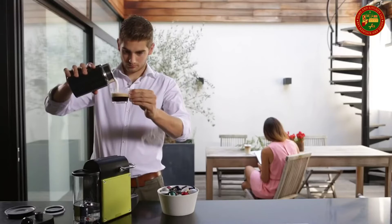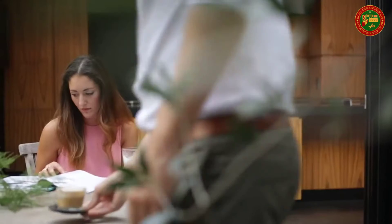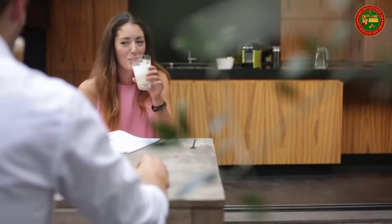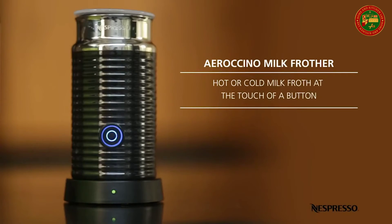This frother quickly heats up milk to between 160 and 170 degrees Fahrenheit. Thanks to its compact size, the Aeroccino 3 does not take up too much counter space and can be easily stored away when not in use. It allows you to craft coffeehouse recipes at home in a simple way. Dimensions: diameter 3.5 inches, height 6.7 inches.